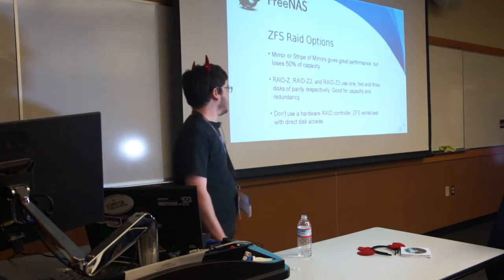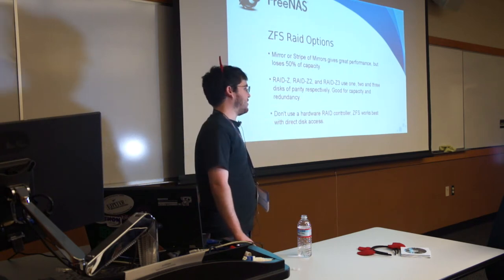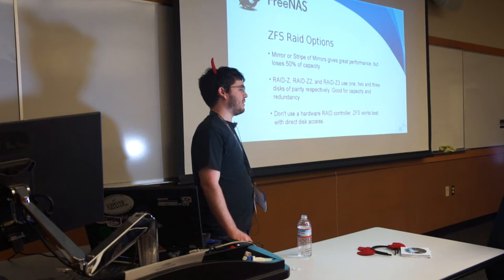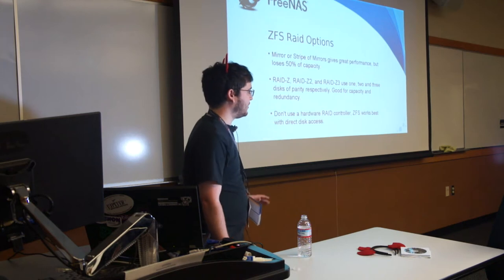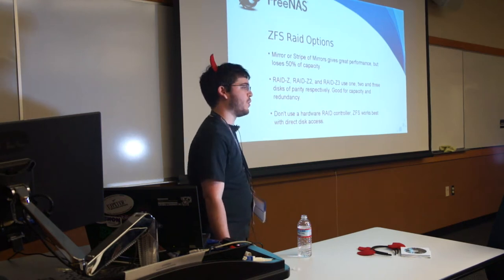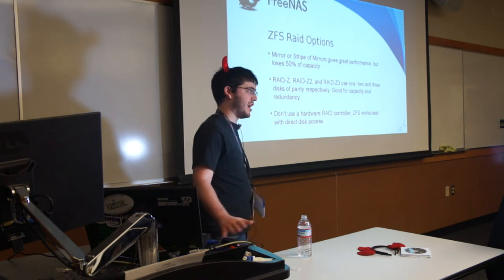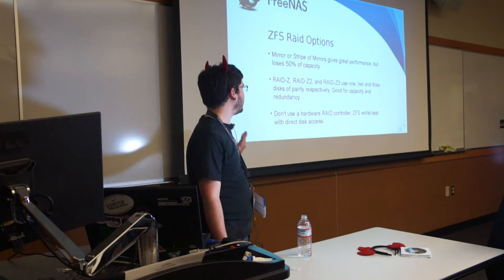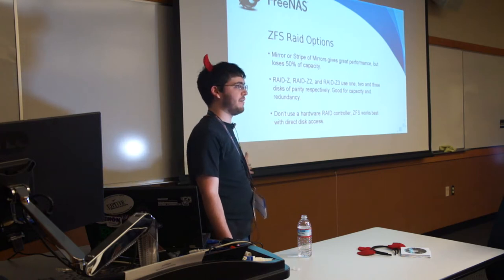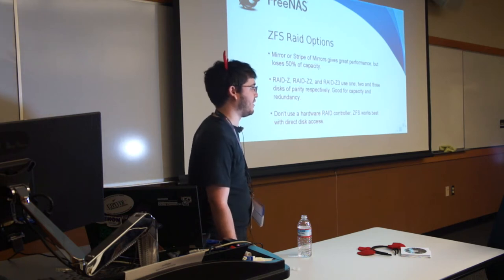When we get to the next section, I'll show you how to make a volume. These are some of the options you'll have for RAID. A mirror is just like RAID 1 or 10 — it starts as RAID 1 and if you stripe more in, it becomes like RAID 10. The top-level ZFS pool is always a stripe. You can stripe together various types of what are called VDEVs — virtual devices — which are what you might think of as a RAID group on a proper RAID card.